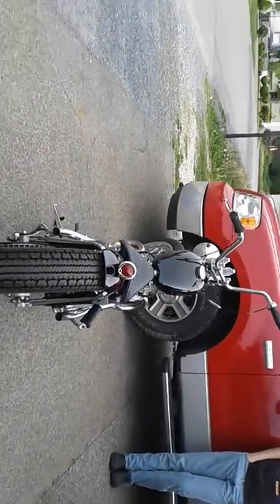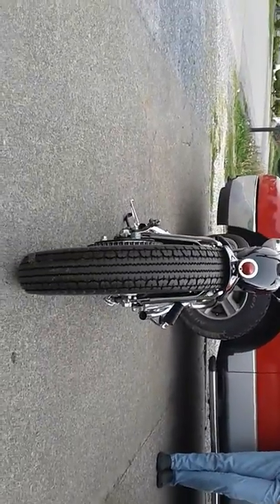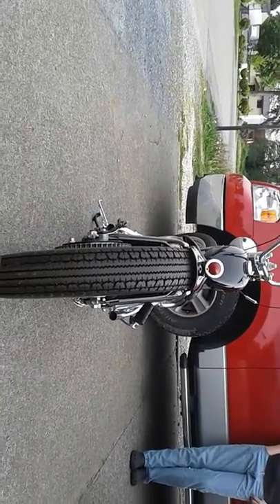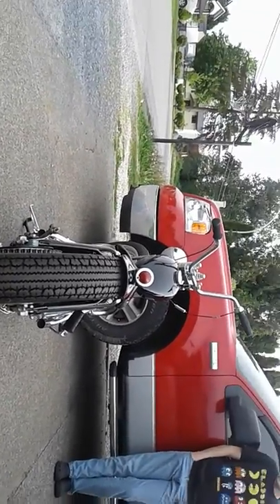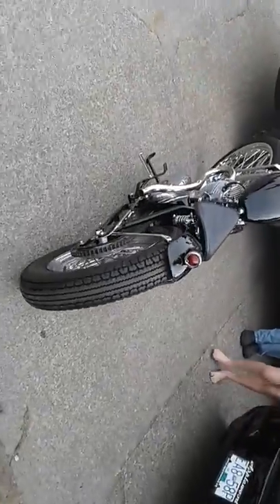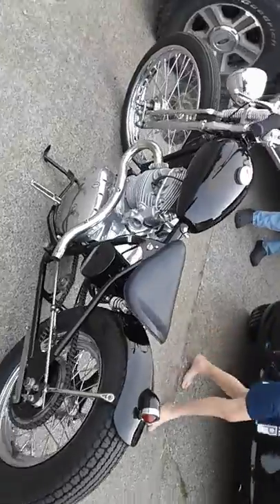And this is the real reason why I bought it — just look at how narrow that is. The tire is the widest thing on this bike. That's my new barber.